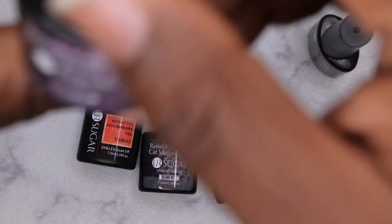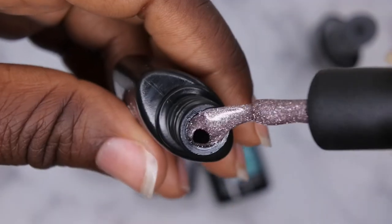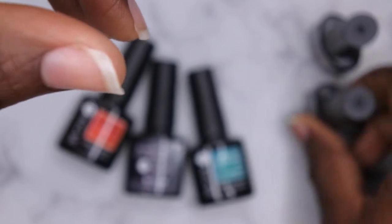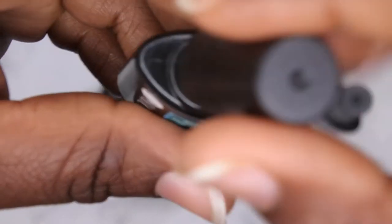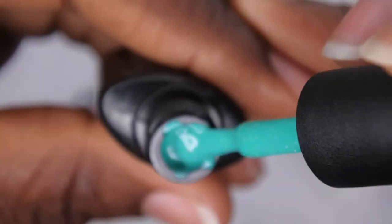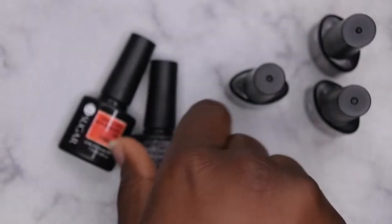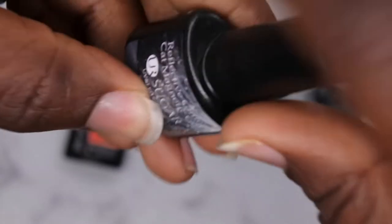The next one is UR05, a reflective glitter cat eye magnet gel — oh my god, it's gorgeous, like a purpley gray-tone purple. Next we have a reflective fluorescent gel — a mint green with really fine silver glitters, stunning. Then there's a beautiful silver cat eye — I don't think I've worked with reflective cat eyes before. And the last one is a reflective fluorescent gel in a pretty orange color.